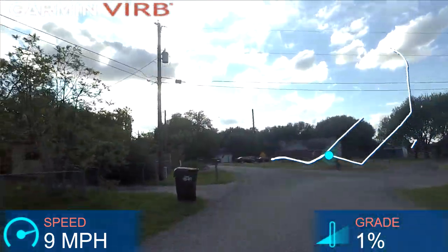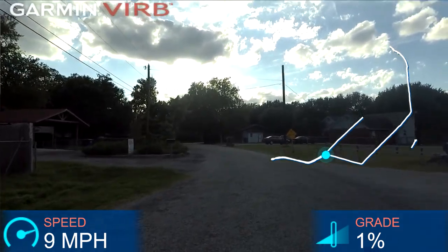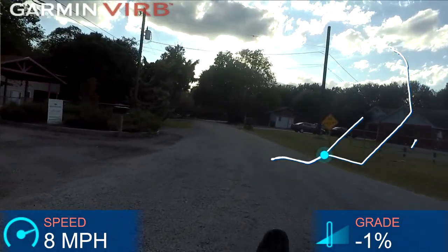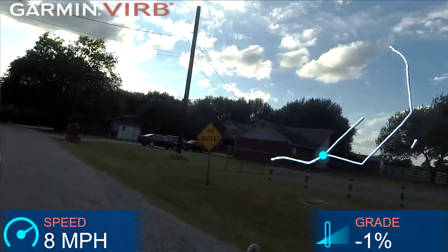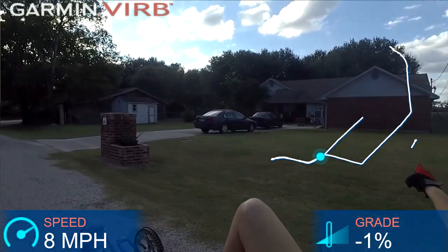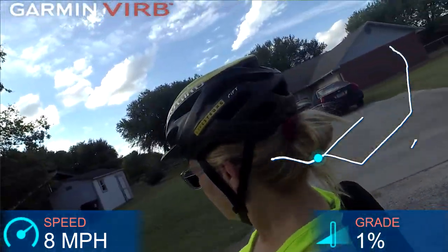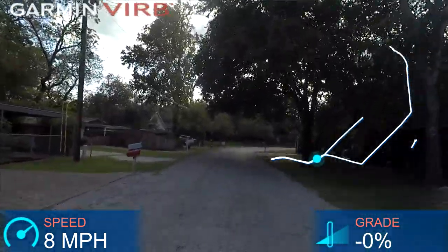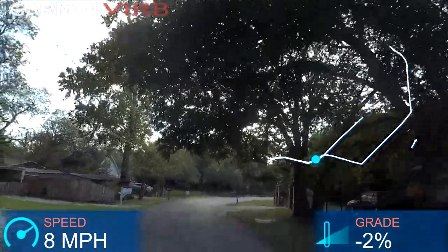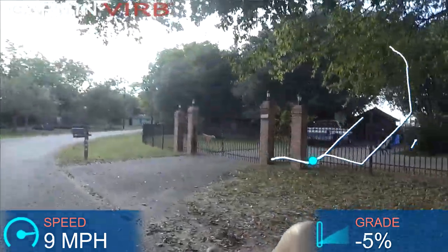Here we go, we're heading down — it's a dead end down here. See off to the right behind these houses — oh there's a motorcycle, I don't know if you can see that, he's got a sidecar on that bike. Really cool. And behind these houses on the right is the cattle ranch.